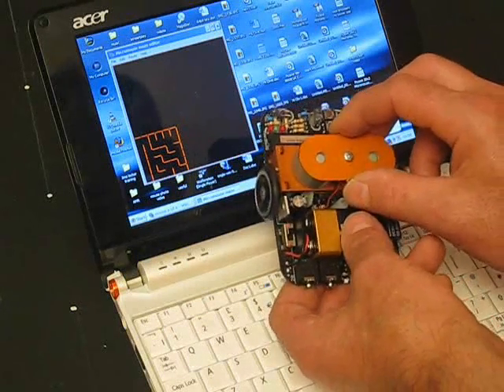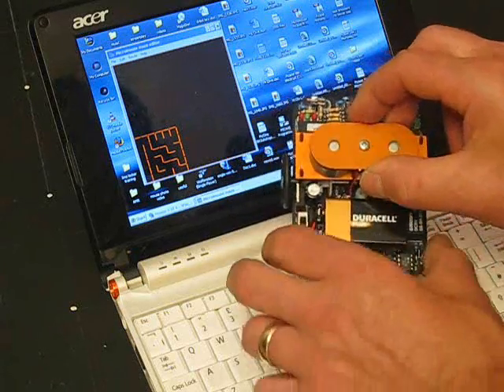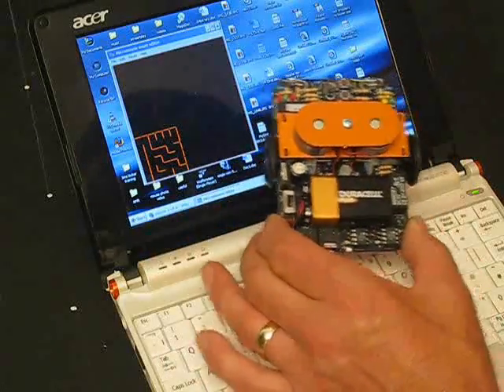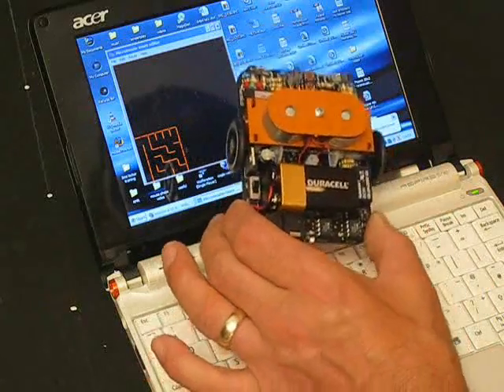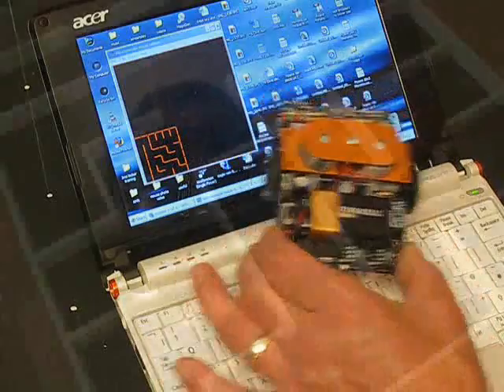That's taken about a day to put together. It's got a nice competitive speed and it hasn't cost a great deal either. I hope you've enjoyed the video, and I look forward to seeing people making some of these mice go a lot quicker than I can. Good luck.